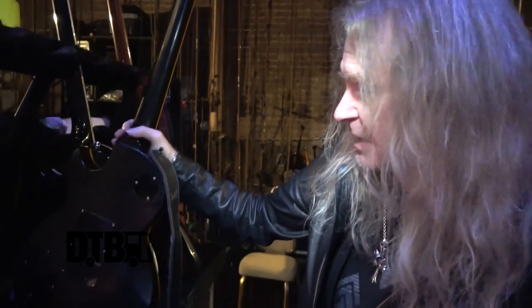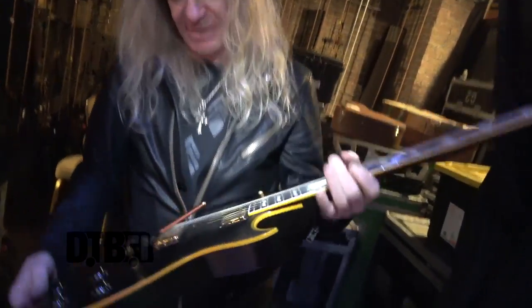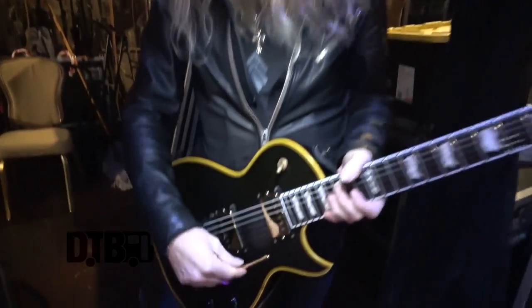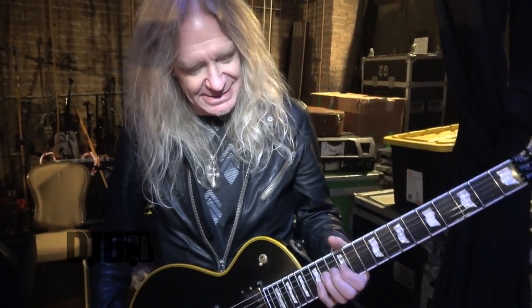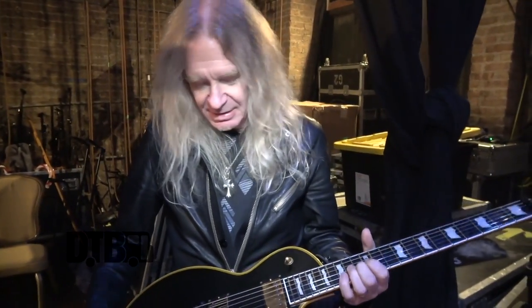At the moment I'm playing these ESP Eclipse guitars. They're basically like Les Paul style guitars, but I like Les Pauls with Floyd Rose tremolos on. I have a Gibson as well, but it's got a problem at the moment. Guitars are kind of like horses for courses — there's never one guitar that does everything, so you need a selection of guitars.